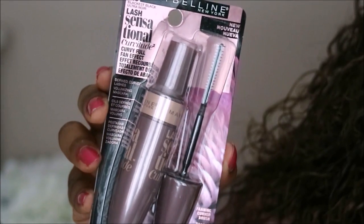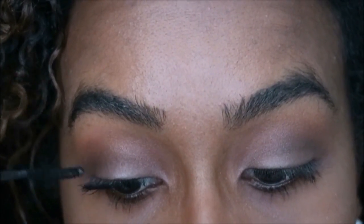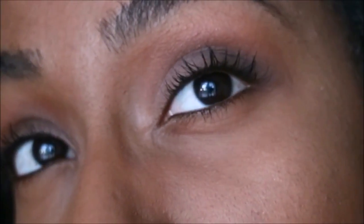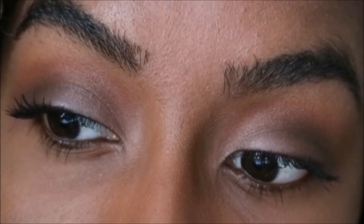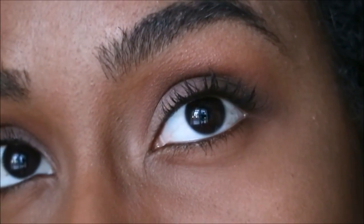Next I'll be using the Last Sensational Curvitude Mascara — the wand is curved and the bristles are small, and I'm using it in Blackest Black. I like the results it gave me; it did a good job at fanning out my lashes. I did notice I wasn't able to build it up too much because then I'd start to get more of a chunkier look. So if you're going for a more natural look, I'd definitely recommend trying this out.